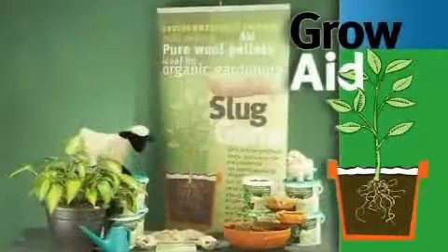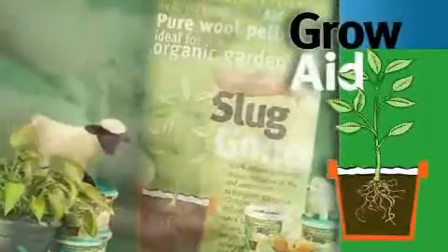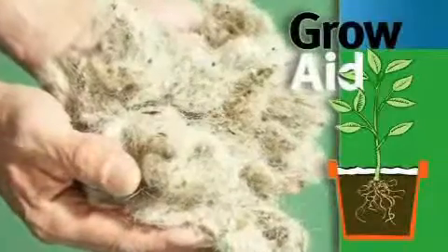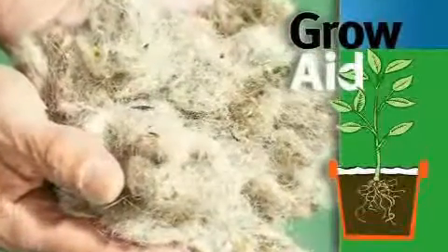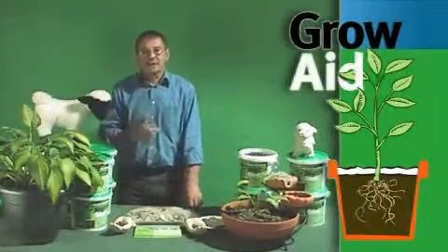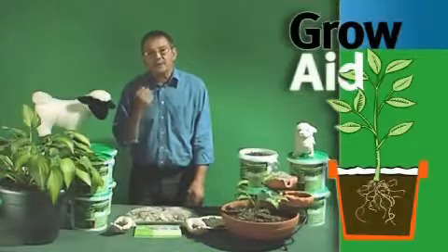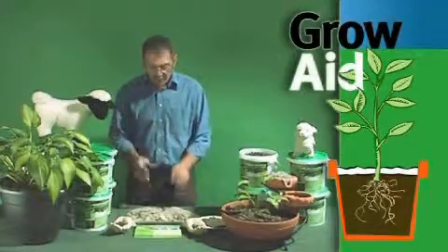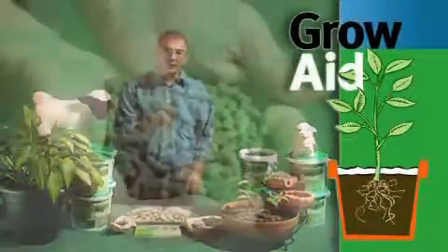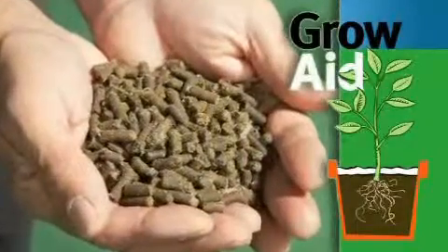Wool pellets made from the fleece of sheep prior to washing and scouring. This is my raw material that contains the dung, sand, soil and all the vegetable matter that the sheep pick up naturally in the fields. And we take this, machine it all up and compress it down into pellet form like that.